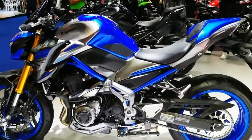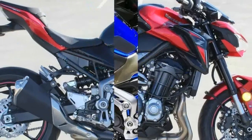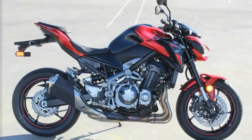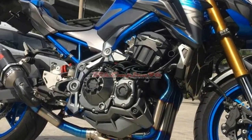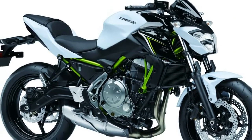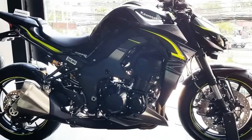The Z900 gets the new headlight cluster consistent with the Z-series. While it carries forward the Sugomi styling of its predecessor, the front bikini fairing is all new, so is the tail section, and it even exhibits a new exhaust design. This new twin headlight has a more fluid look to it, with a forward jutting jawline that accentuates its aggressive look.